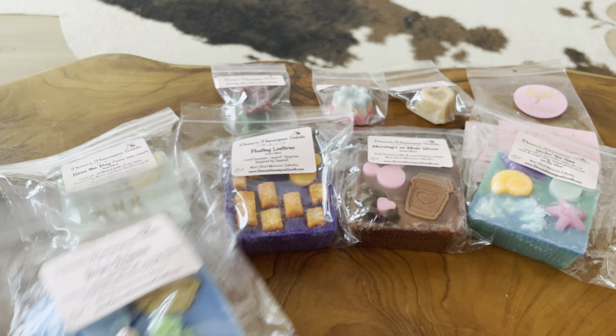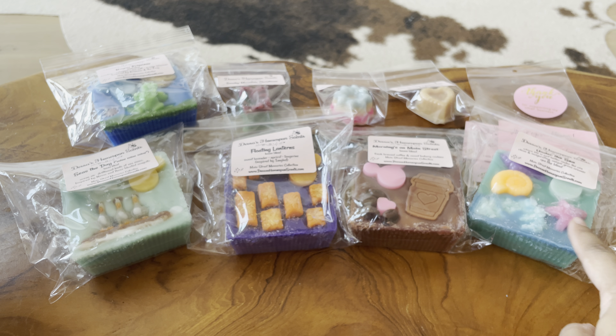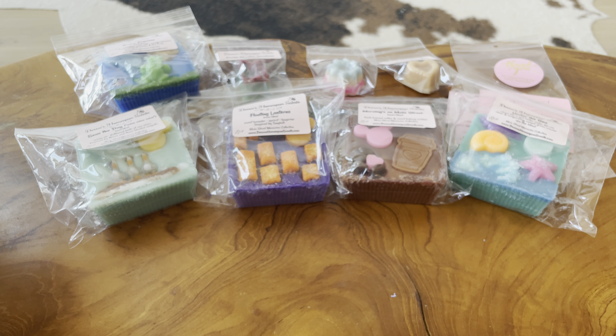So far I'm really excited. I think the only one that I would have passed on in retrospect is the Mornings on Main Street, but I just wanted to try her coffee. These other four decorated loaves are major winners on cold sniff. I have not melted any of these. Now moving on to the breakaway bars.